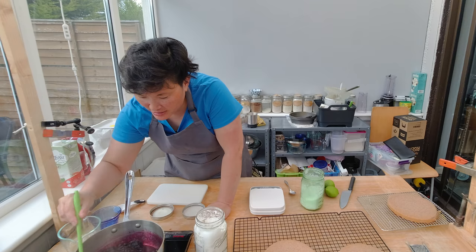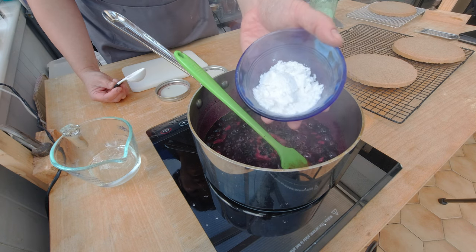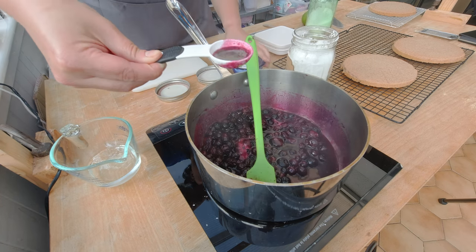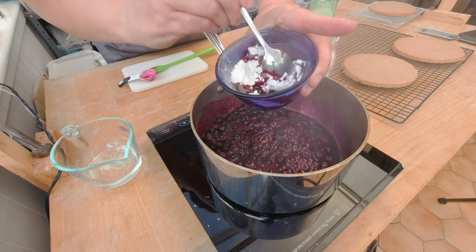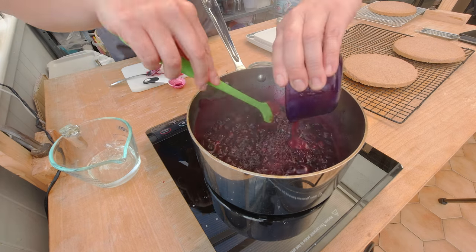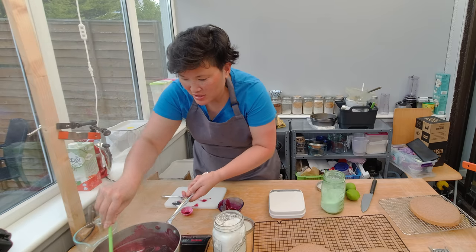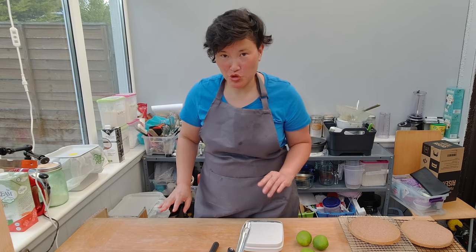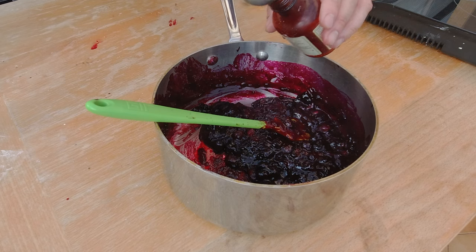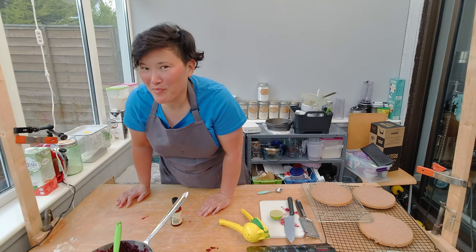To make my filling I need to thicken up the blueberries a little bit. I'm gonna add about two tablespoons of cornstarch, then add some of the blueberry juices to the cornstarch and mix until it's completely dissolved. I need a little bit more juice. Now I'm gonna pour the cornstarch mixture into the blueberries — you can see how they thicken up. I'll take it off the heat and add about one tablespoon of lime juice. I tasted the blueberries and I think I also want to add about one teaspoon of vanilla extract.